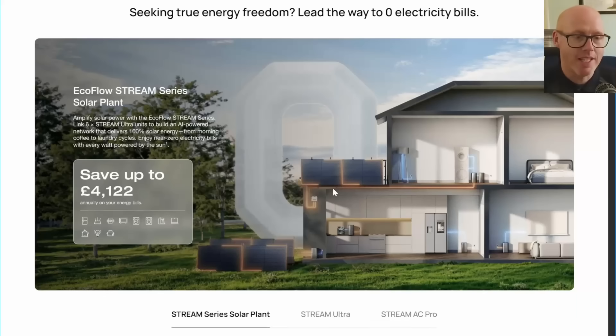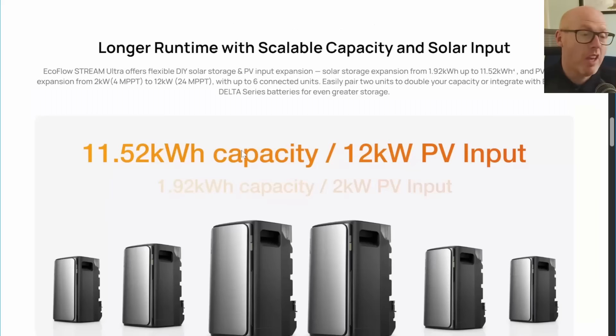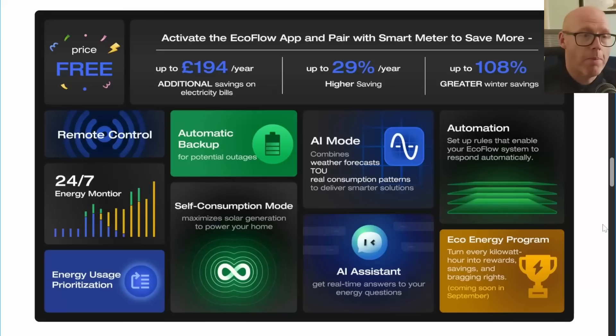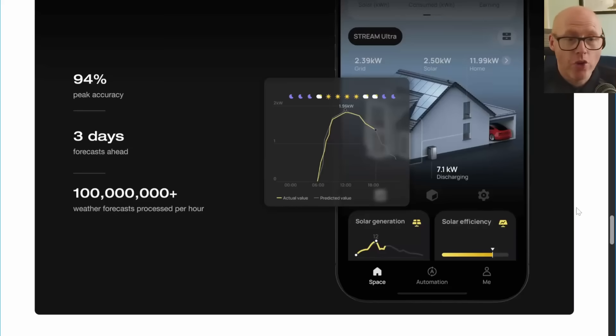Because of the intelligent way EcoFlow designed this system, they've taken a leap beyond other plug-in solar systems. EU balcony solar systems all have an 800-watt limitation, but by putting AC sockets directly into these batteries you can use far more than 800 watts, powering pretty much everything in your home. On top of 11.52 kilowatt hours of battery storage, you could in theory have 12 kilowatt peak of solar panels. There's sophisticated software working with the app and EcoFlow servers, and it integrates with Octopus Energy, solar forecasting, and storm forecasting.